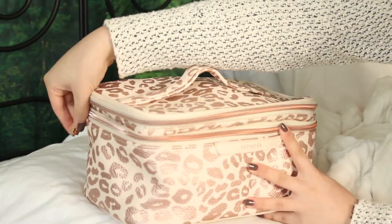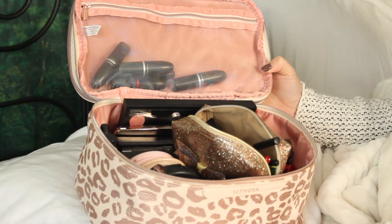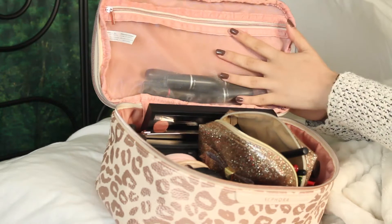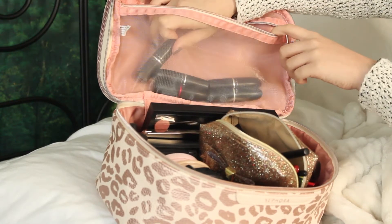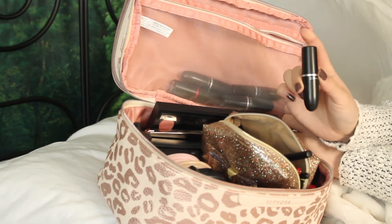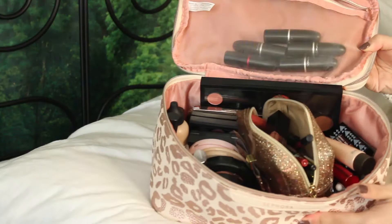Moving on to the lower compartment — this is where I keep all of my makeup and as you can see it's quite full. This is really just a mishmash of all the makeup I use on a daily rotational basis. I just finished a week of classes and didn't clean it out or reorganize it from when I last did my makeup, so I guess this is a good excuse to clean it up. Up here is a little mesh zipper compartment where I keep all of my MAC lipsticks. I have quite a few and I really like using them day-to-day.